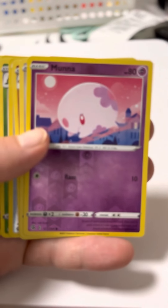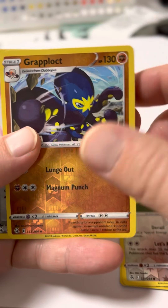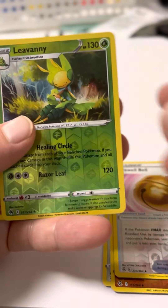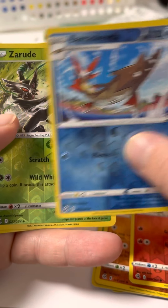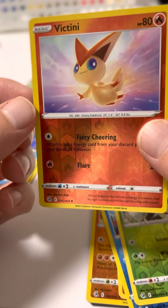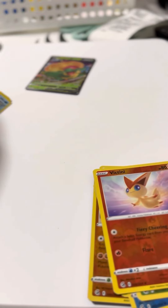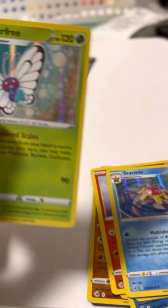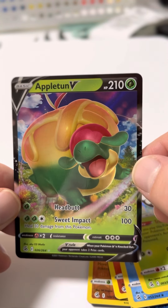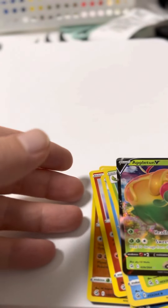Well, let's look at my pulls. Got a bunch of reverse holos — reverse holo Mana Wulu, Grappalock, Farfetch'd, Farfetch'd Bell, Ivani, Landorus, Sizzlepede, Barascuda, Zarud, Vincenti. Then we got 2 holos: holo Starmie and a holo Butterfree. And then an Appletune V. Awesome!